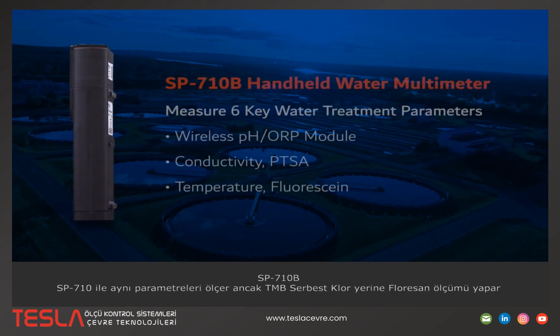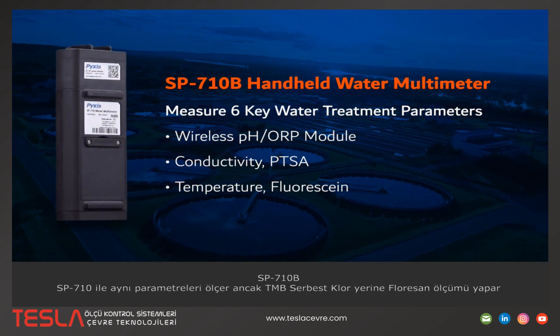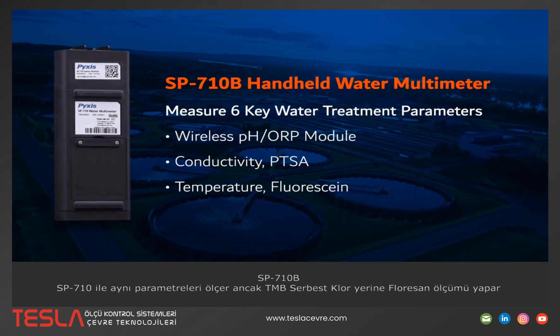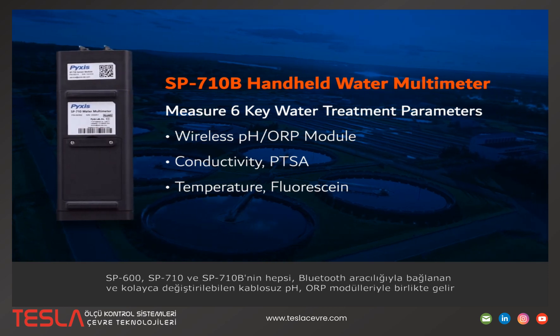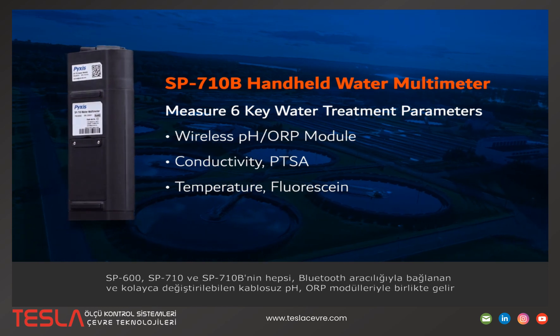Its counterpart, the SP710B, measures the same exact parameters but replaces the TMB free chlorine with fluorescein. The SP600, 710, and 710B all come with wireless pH ORP modules that connect via Bluetooth and are easily replaceable.